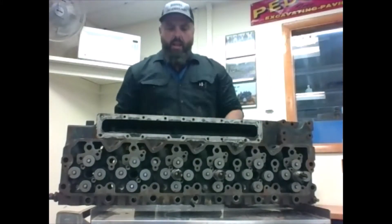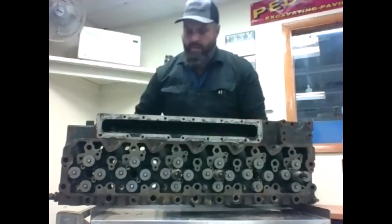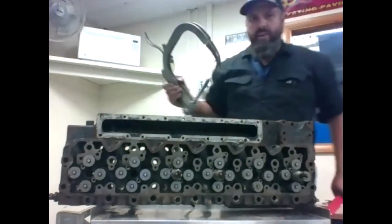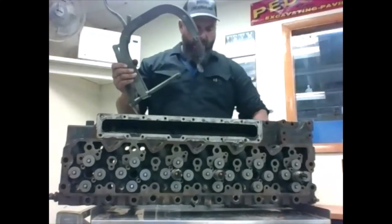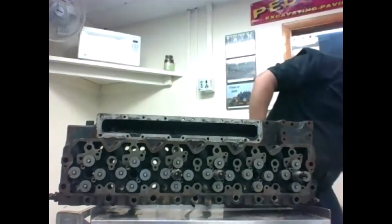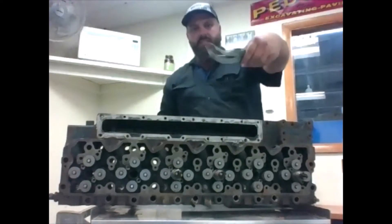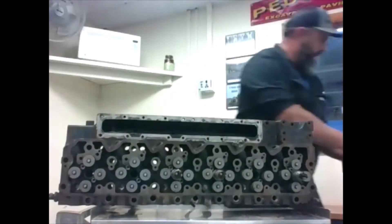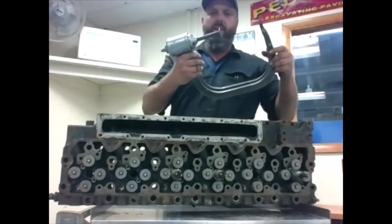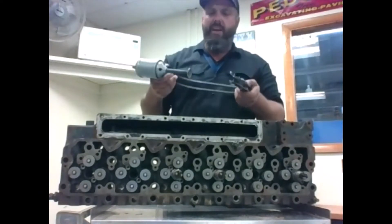We have a couple of different styles of spring compressors. This air one is what we're going to be using today. We also have a couple of manual styles that basically work the same way, just not as good as our air one. We have a little manual pry one and one for tight spots. But today we're focusing on the air one, which works on our compact diesel engines all the way up to the large ones we have here.